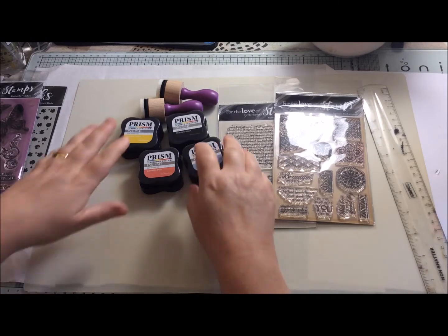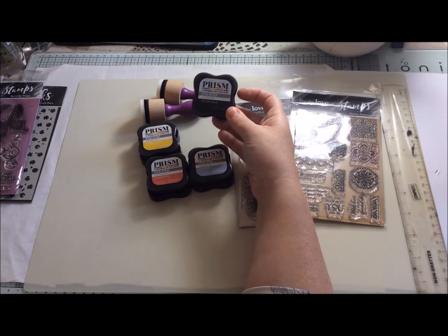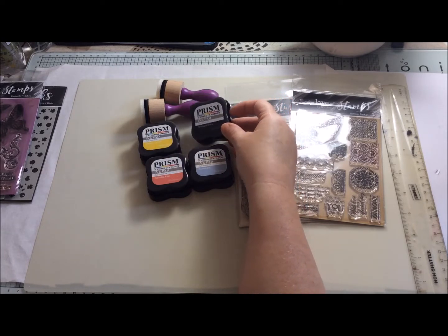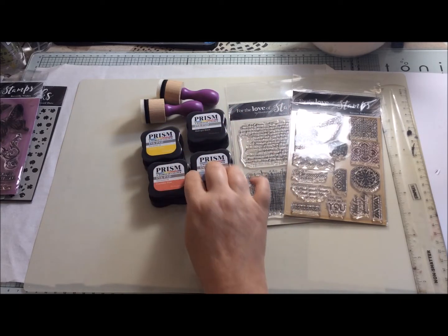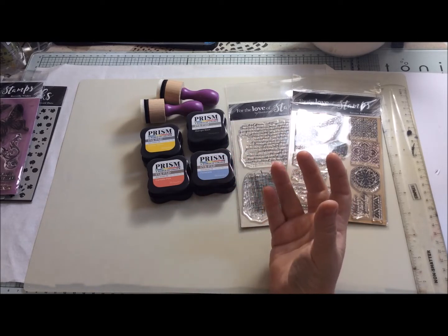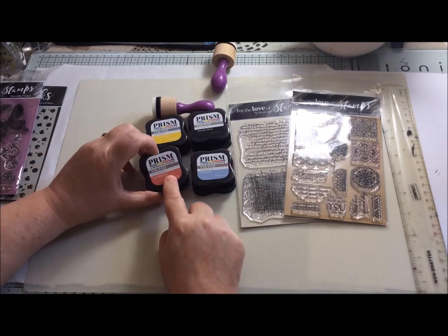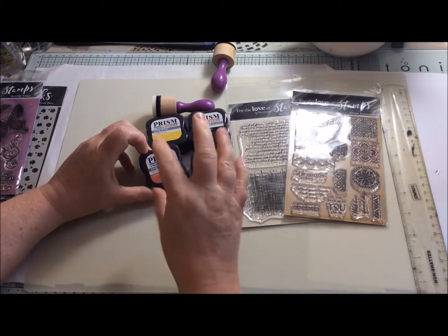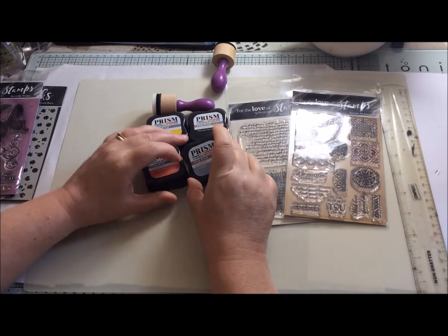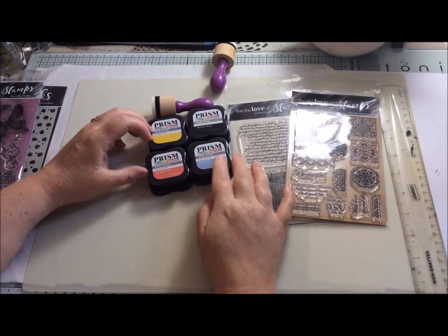I'm going to be trying out a few different techniques with those in my video today. I picked four colors: I went for black because if you are just starting out with your inks that is a must-have color. Then I went for three other colors within the primary color spectrum so they could be mixed together — canary yellow, camellia pink, and a paler blue called periwinkle — so hopefully we can get some nice blending and mixing of colors.